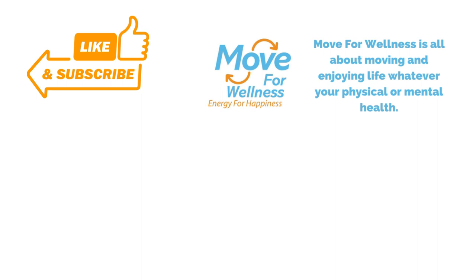As wheelchair users, it's really important to keep our core as strong as we can, and we just want you to keep moving. Thank you for watching.